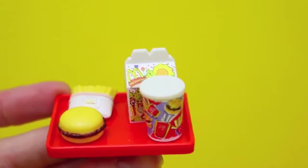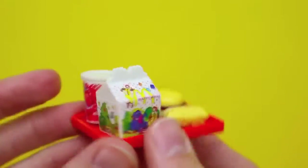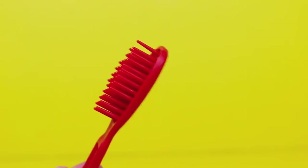The Happy Meal set of course comes with a little Happy Meal tray which can attach to Stacey's arm. The Happy Meal includes the box, the drink, the burger, and fries. Plus, of course, the set comes with a Barbie hairbrush.